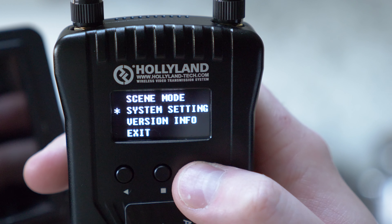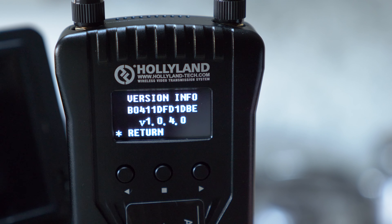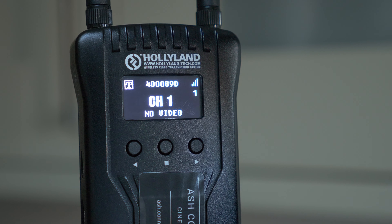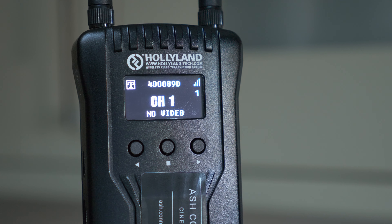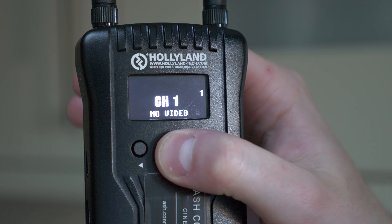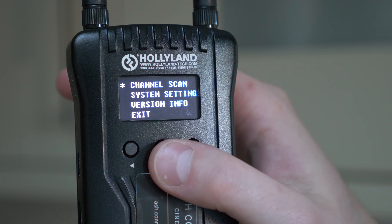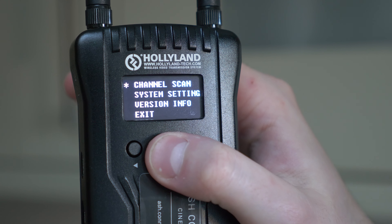The final option on the transmitter menu is version info, where you can see which firmware version you're on. Moving over to the receiver — it's basically the same menu system, entered and navigated in exactly the same way, apart from one difference.